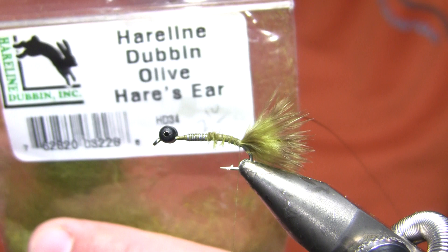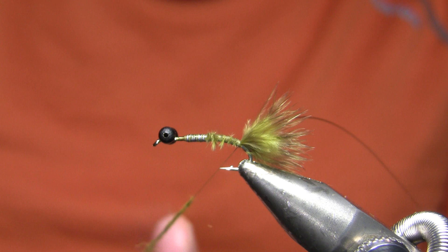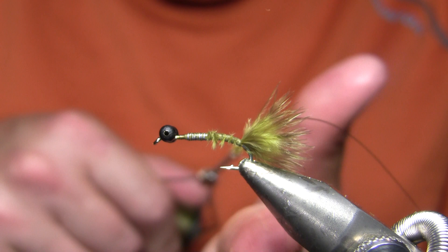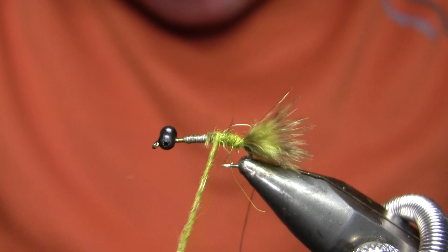My body material — both the abdomen and the thorax — is just olive hares ear dubbing, and I'm going to single strand dub that. The key thing is get your noodle thin. I do want some hair sticking out — a little fuzz — but I don't want a very thick body for the size of the fly. I'm going to dub it pretty tight because it'll naturally spit out a few guard hairs and give it a little fuzziness. You can always add dubbing, so don't add a whole lot to start with. I'm going to make a couple wraps right behind the wire to keep it from sliding, and slowly taper my way forward with a very slight body taper.